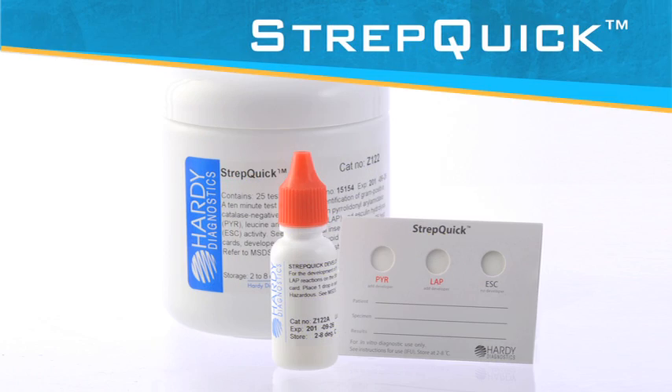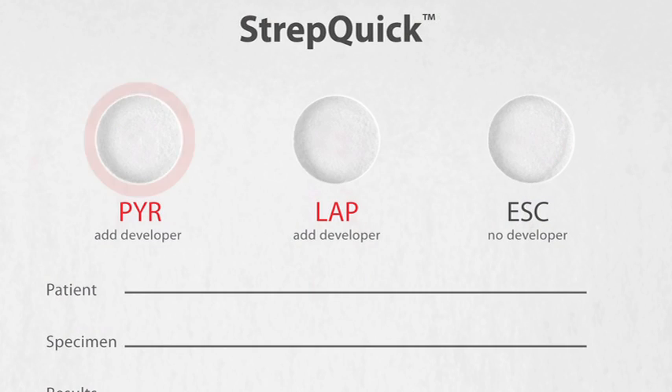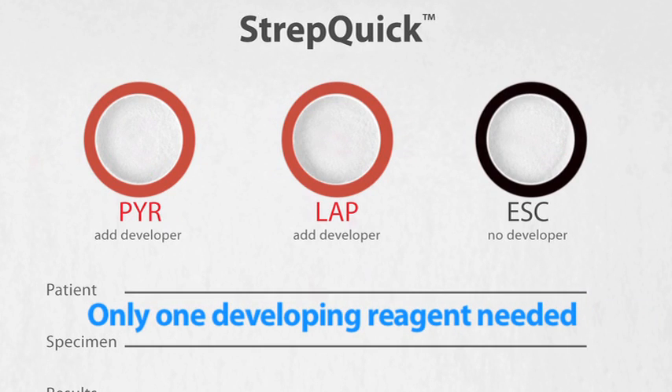The best feature of StrepQuick is that it takes only 10 minutes to complete. It consists of three reaction wells: PYR, LAP, and esculin. There is only one developing reagent that is needed.